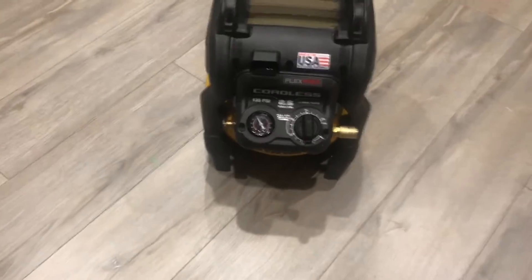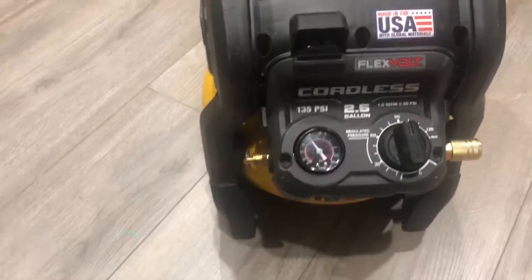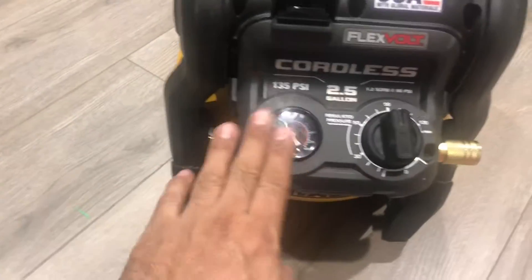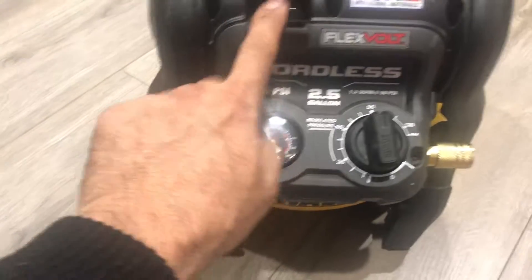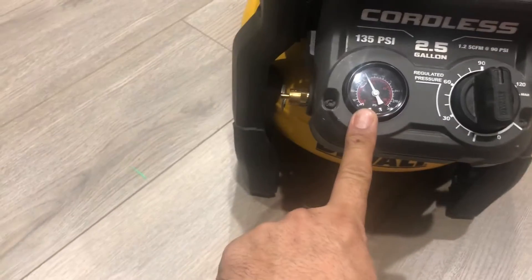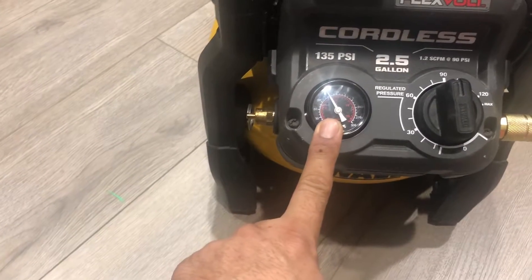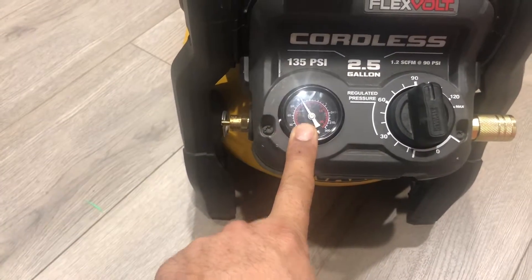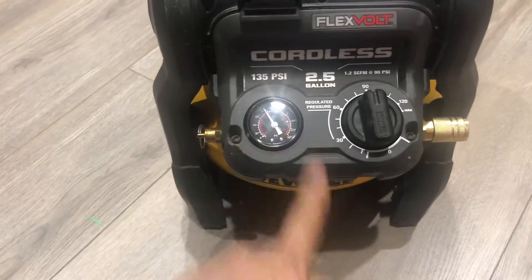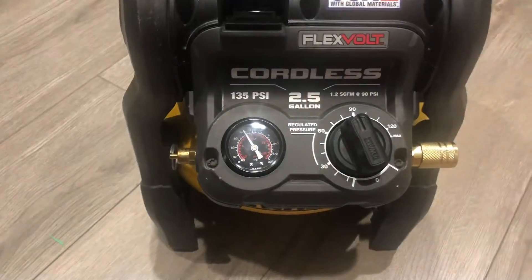Now let's go over to the air compressor and talk about some of the features on it. At the front you can see there's an on/off switch next to the gauge — you can turn it on and off. There's an air gauge that tells you how much pressure is inside the tank. The max is 135 PSI, and the tank size is 2.5 gallons as written on it.